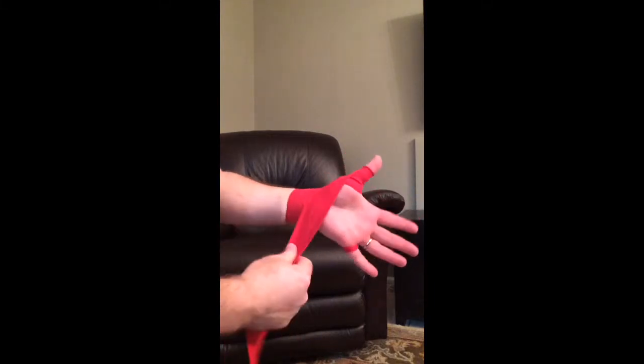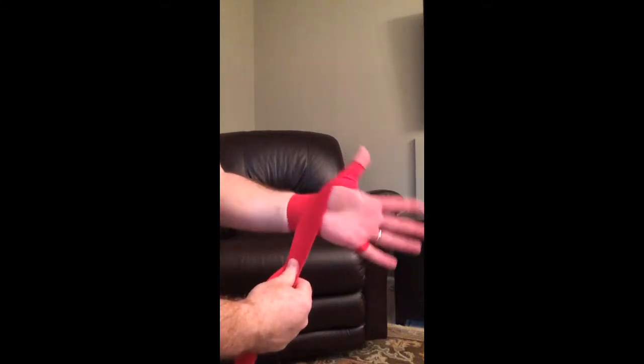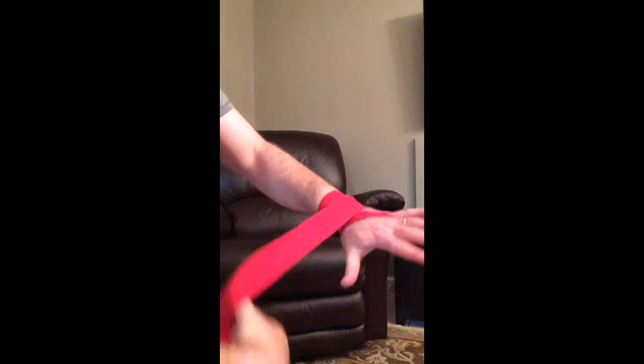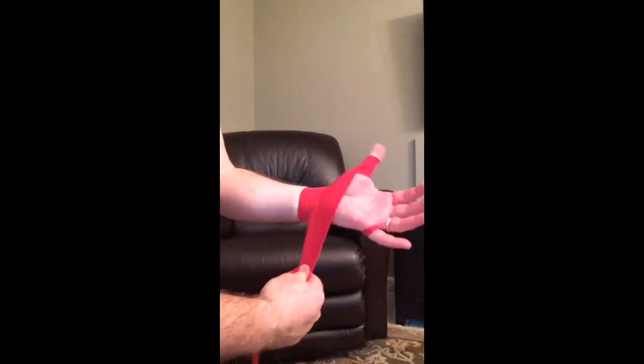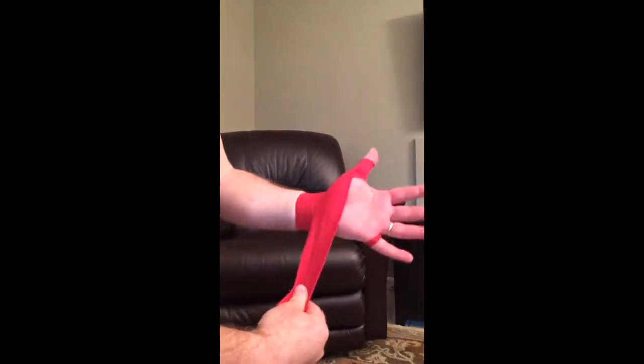So this will be the wrap for the thumb — over, over, and over. Okay, move a little and then go back another turn or so.